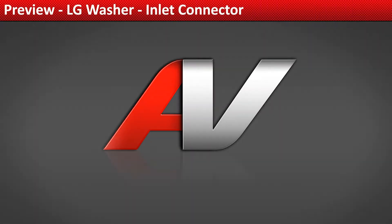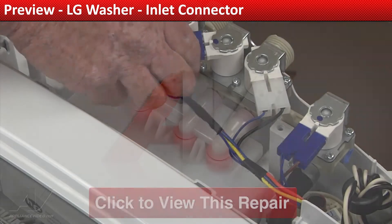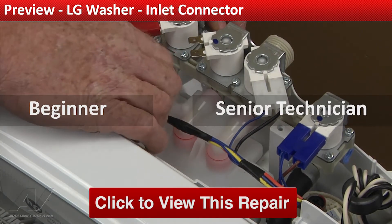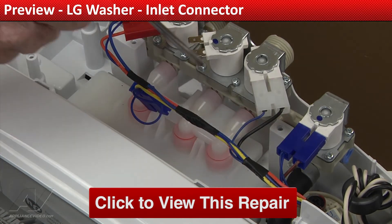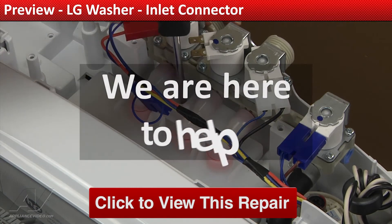ApplianceVideo.com provides high-quality repair videos that anyone can follow, regardless of their skill level. From the beginner to the senior technician, our videos have been created with you in mind. Whether you're up against an uncommon repair or the latest appliance on the market, we are here to help.